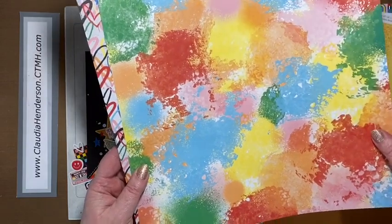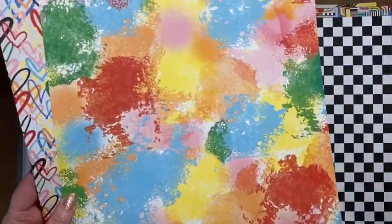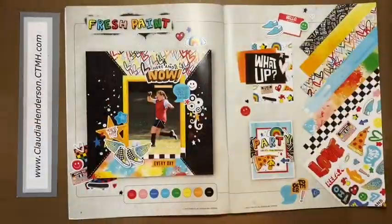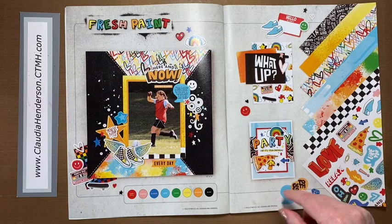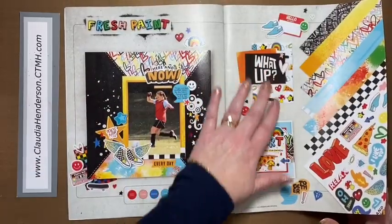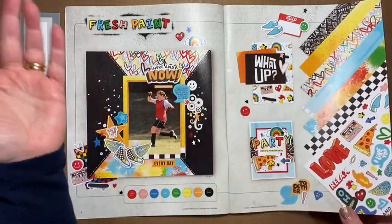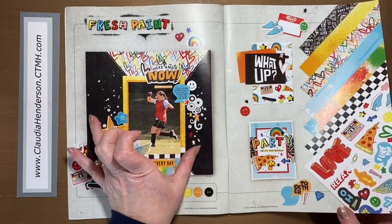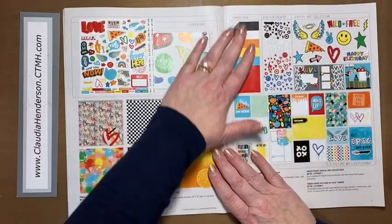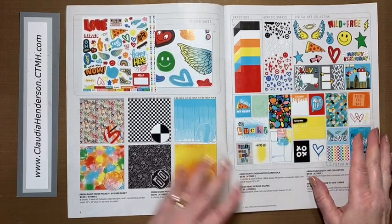This is a versatile fun paper for backgrounds and accents. Even if it might scream 70s or 80s or teenagers, there's a lot you can get out of this paper pack when you look closely. The artwork gives you ideas — like this Sucker Girl layout, same paper pack: the hearts work great, toned down with neutral black, and really makes the girl pop. There are ways to use this beyond just for teenagers.